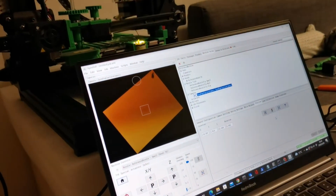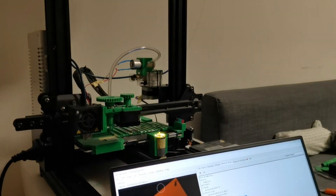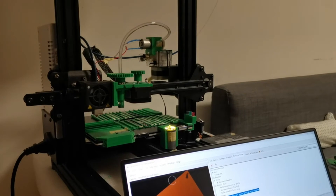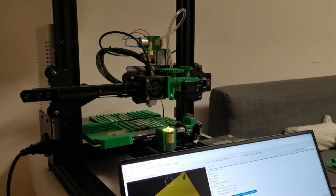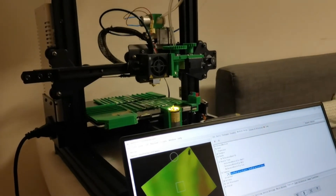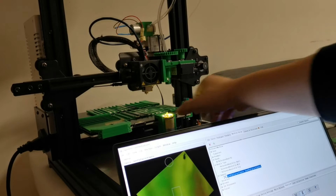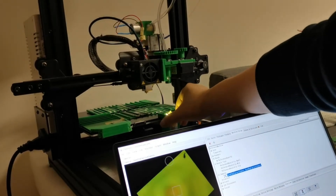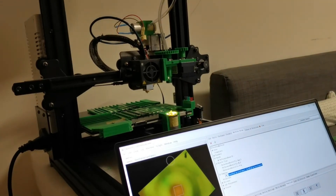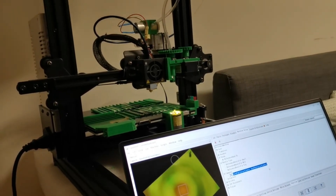Now I'm going to set it to the camera calibration place, so it's actually moving to the camera. Now it's in the camera position, but usually I will adjust the camera position a little bit. I'm just trying to make it align manually for now, which looks good.